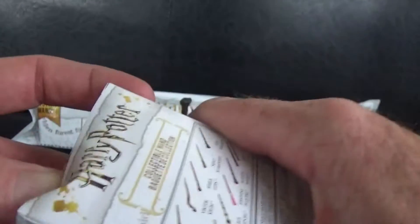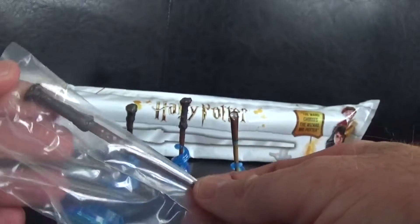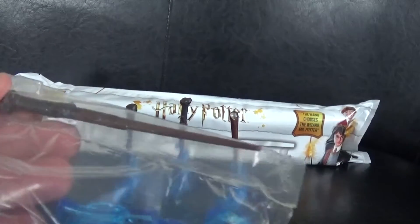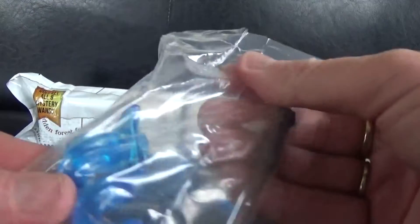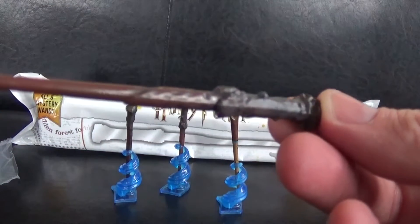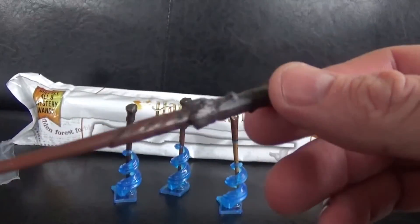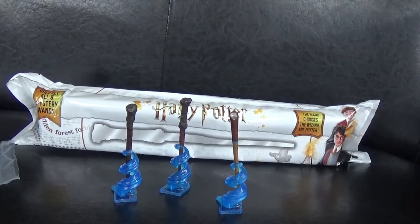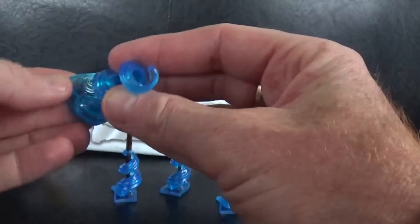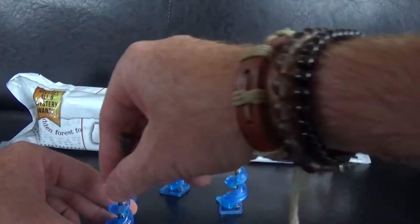Let's put that one in the stand. We've got one more to open — could we find Dumbledore? Let's get into this box. I think we've got Harry Potter again — that's definitely the Harry Potter one. Yep, we've got Harry Potter's wand again, so we've got two of those. That's not a problem though, because I'm sure Pirate Rio, Pathos, and Pirate Jake will enjoy these — they're both big Harry Potter fans. We'll probably get some more of these because they are pretty cool.